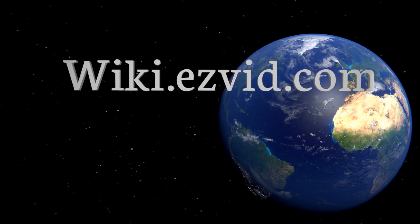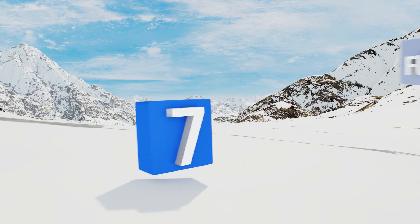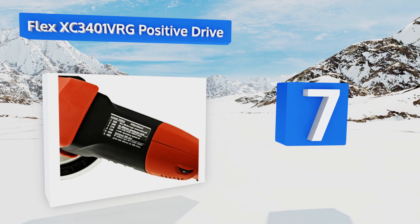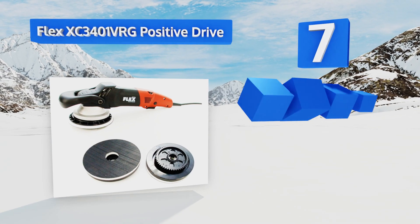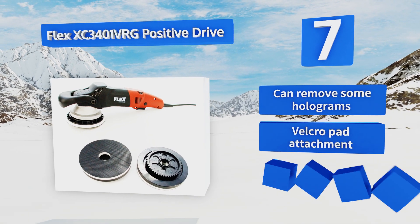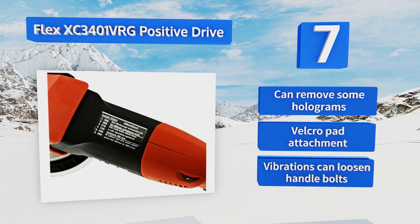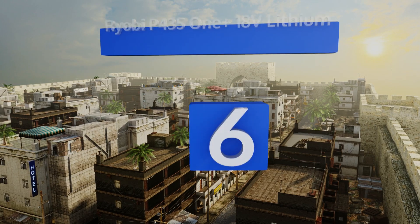At number seven, the 10 foot long power cord attached to the Flex XC3401VRG Positive Drive has enough reach to run the full length of most cars, though it's still advisable to use it with an extension. The permanent direct drive ensures an even buff, and this one can remove some holograms and comes with a velcro pad attachment, but vibrations can loosen the handle bolts.